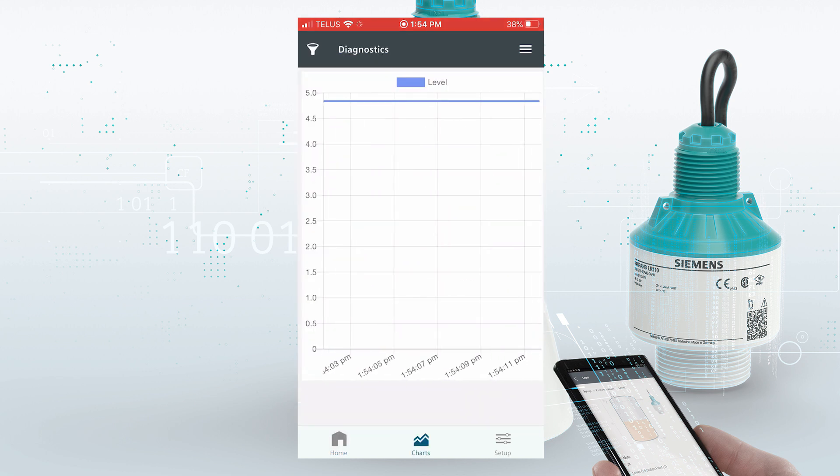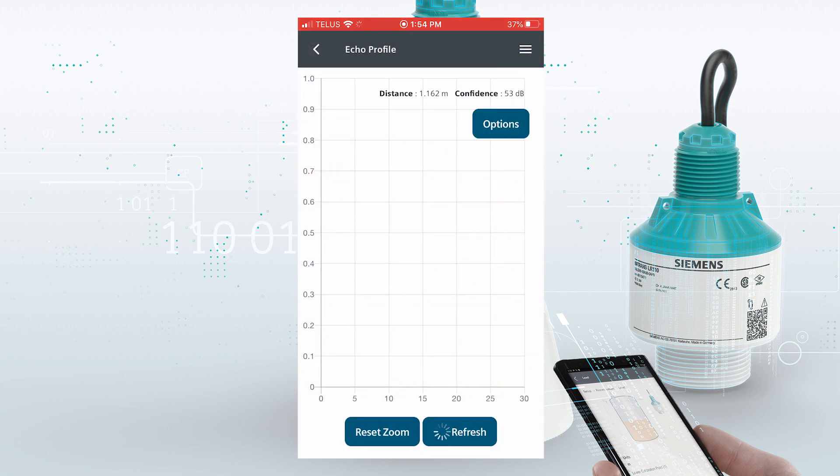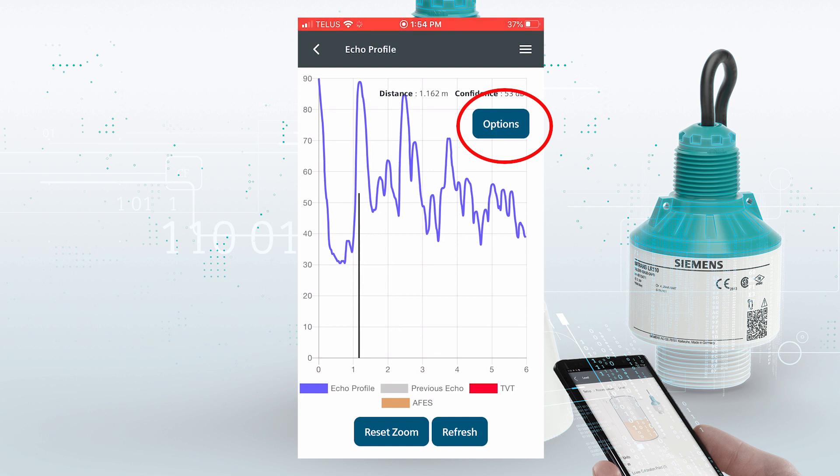We want to look at the measurement trends. We have five different trends that could be shown simultaneously, and also we could view the echo profile within the chart setting. Under options, there are a few choices where we could show the TBT or we could show the auto false echo suppression curve. But obviously this is a very, very healthy signal — reflection from the application here at a distance of 1.162 meters, very strong confidence value of 53 dB.